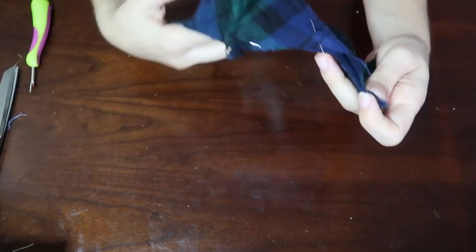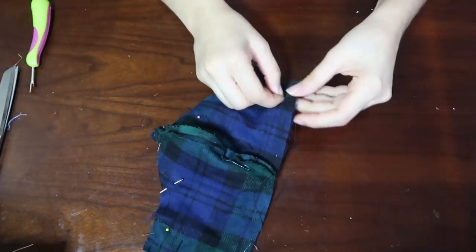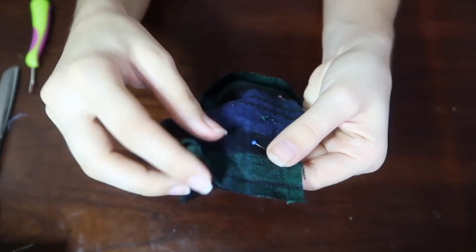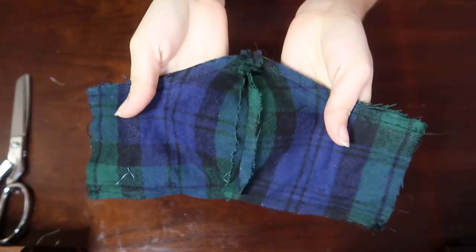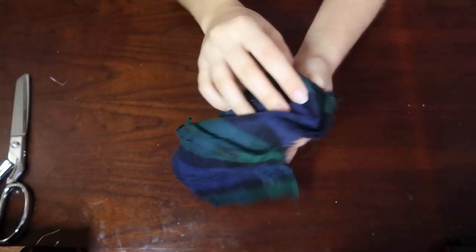Pin from the center where there's the stitching line and pin outward on both sides. You're going to pin just the top and bottom and keep the sides open. This is what it should look like all sewn together with the seams out — you can see I sewed the top and the bottom and the sides are open.